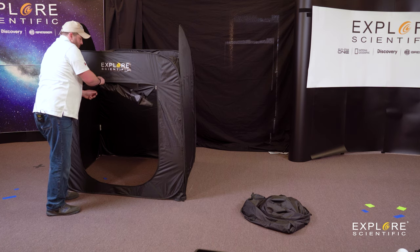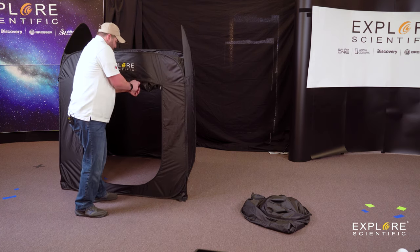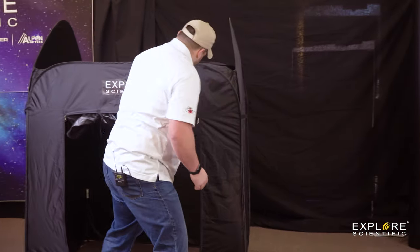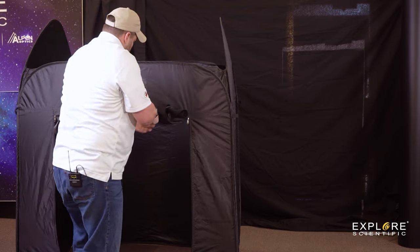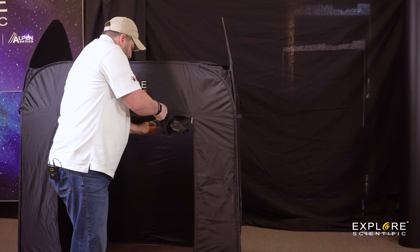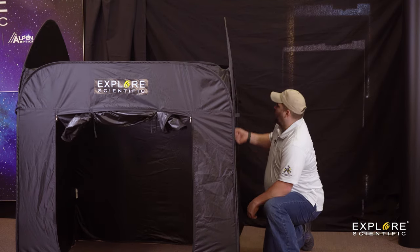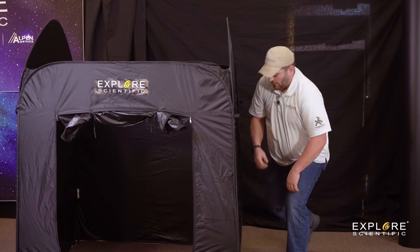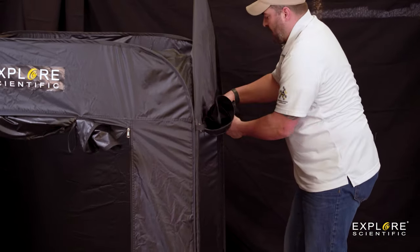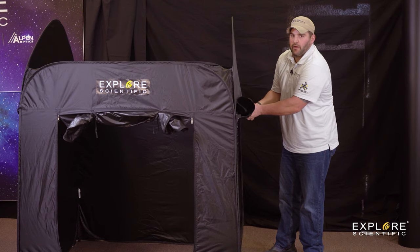What's great mainly about this two-man pop-up observatory tent is you have the capability of using this in the wind, because it is wind resistant. It is also rain proof, which is a wonderful factor in any astronomy community, because you always wonder when you set up for astrophotography, visual, or any outreach — you wonder about the weather and how it will dictate what you can do. But with this beautiful product by Explorer Scientific, you have the capability of setting up and not having to worry about any weather, shape, or form. Unless it's a massive hurricane — then I wouldn't advise using it.